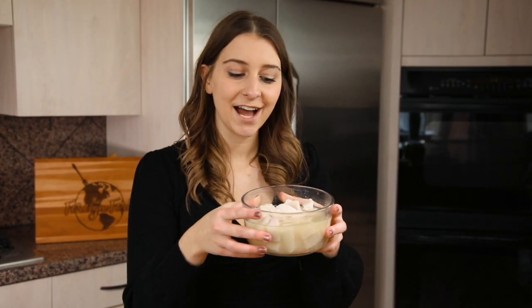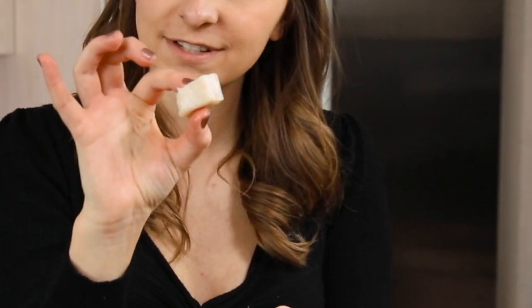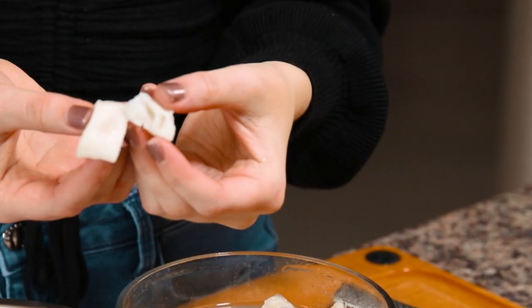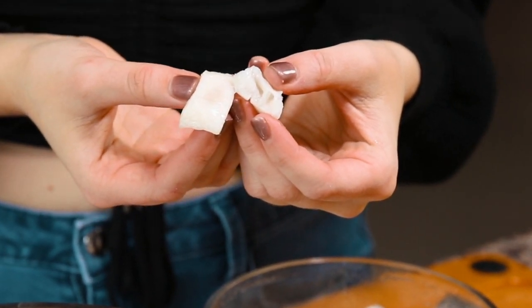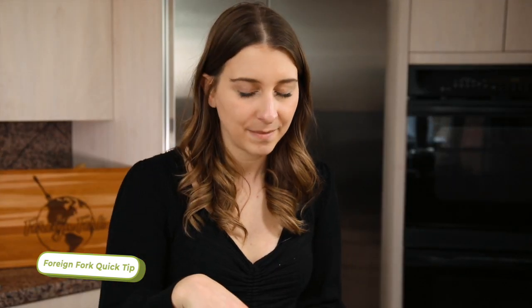After about six hours, your mahi-mahi is going to look like this — all white on the outside, and cooked through in the middle too. Once it reaches that point, pull it out of the fridge and put it into a mixing bowl to continue assembling your kokoda. If you love the flavor of lime, you can leave all the lime juice in. I'm going to dump out about half of it and leave the rest.